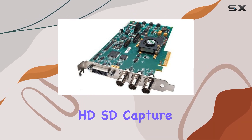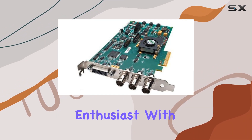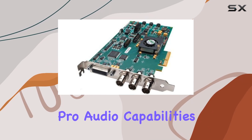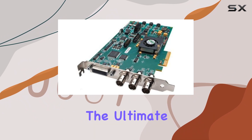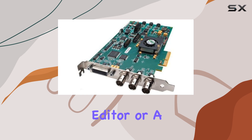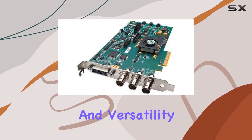In conclusion, the AJA Kona LHE HDSD capture card is a must-have tool for any video editing enthusiast. With its hardware acceleration, native 10-bit video support, pro audio capabilities, and compatibility with Final Cut Pro's multicam feature, it's the ultimate solution to elevate your editing game. Whether you're a professional editor or a hobbyist, the Kona LHE is sure to impress with its performance and versatility.